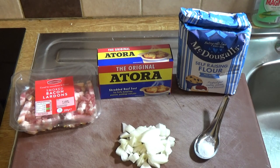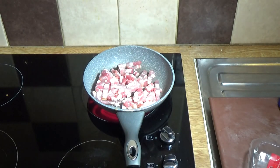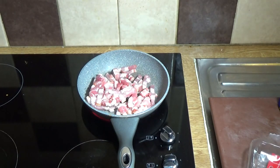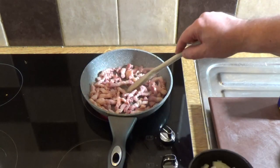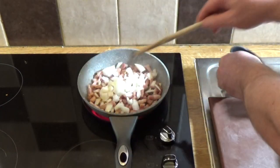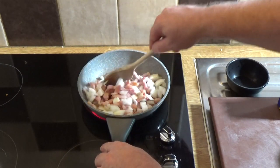First thing I need to do is get the bacon fried off and the pastry made. I'm using a 200 gram pack of bacon lardons which I'm just going to fry until they're brown. Once the bacon starts to brown, I like to add the onion at this stage just to get a slight turn on it, as it gives more flavor in the finished dish. That's half a brown onion with 200 grams of bacon.